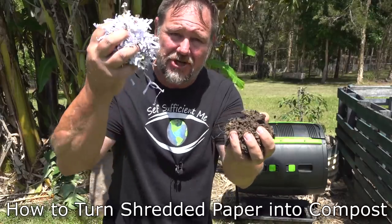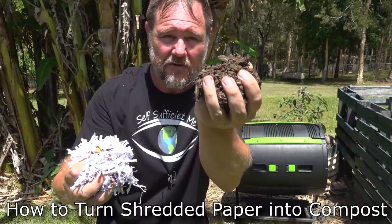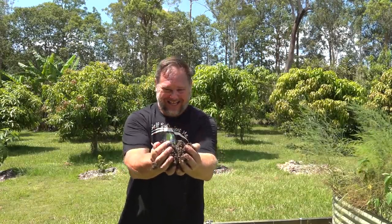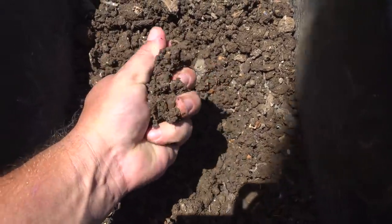I'm gonna show you guys how to turn this shredded paper into this fantastic, fertile, beautiful organic plant food. Turn your awful overcharging council rates bill into wonderful composted worm and plant food. Step number three, turn your tumbler. I told you these steps were easy, didn't I? Really does look beautiful, doesn't it?